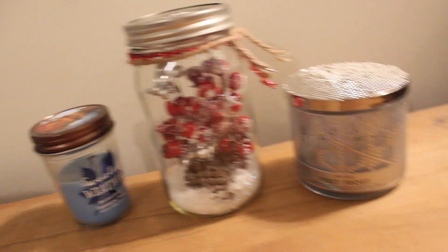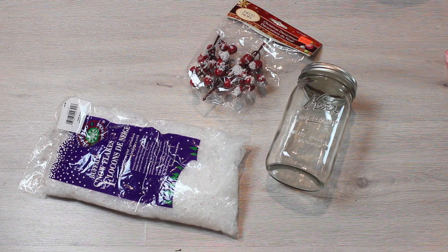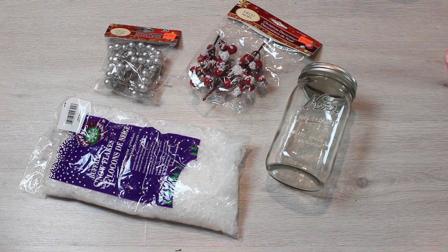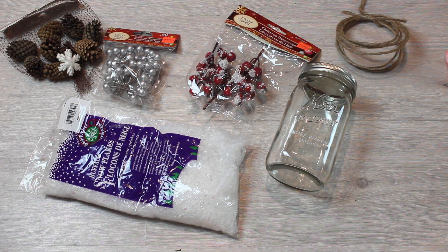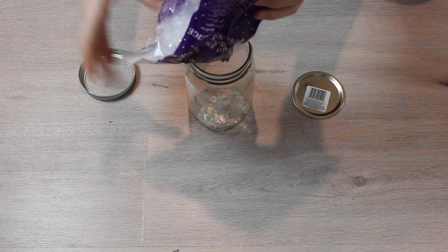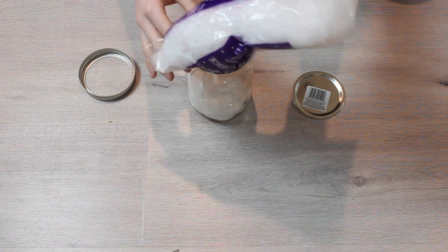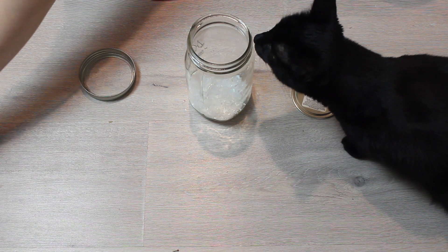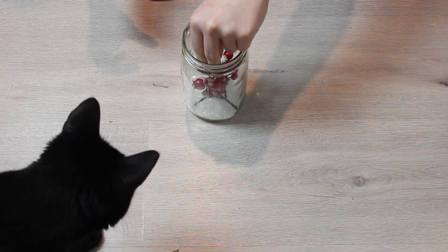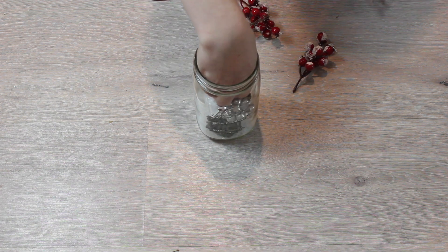And the last DIY is, I think, my favorite. So you will need one mason jar, some fake snow, and then just some things I got at the dollar store that kind of looked cute — some pine cones, some twine, and some ribbon. So I just started off by putting a bunch of snow at the bottom of the mason jar, and I also happened to get it everywhere. And then I started to just place the things in the mason jar and rearranged it a bit, and since I have big hands it was kind of hard, but I managed.